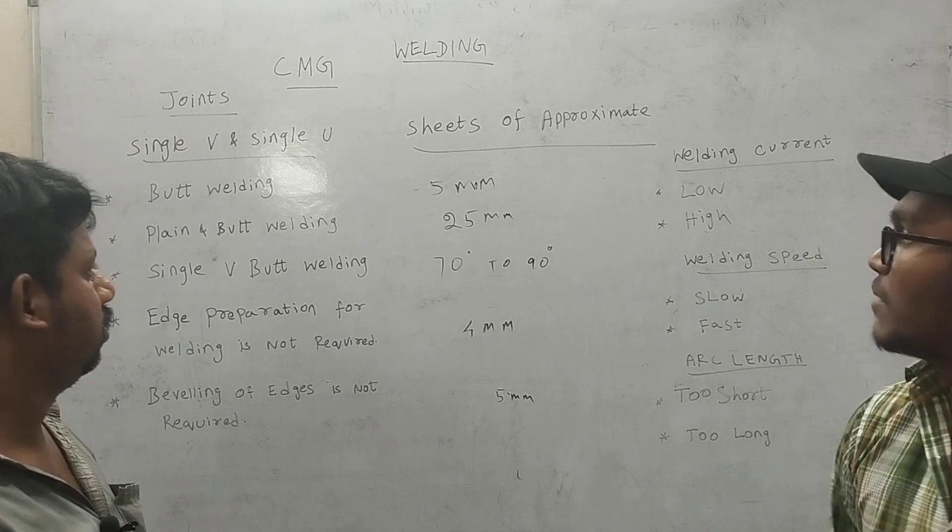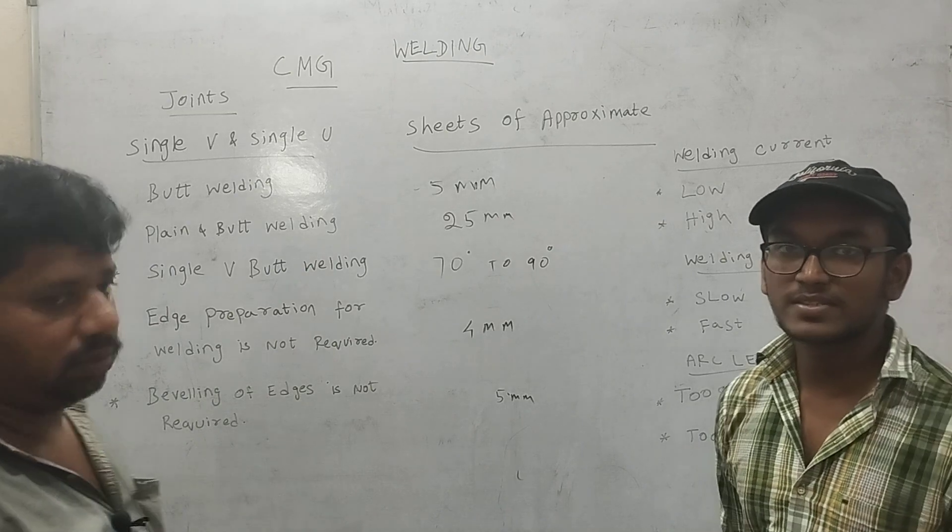Now, I will talk about the concept of welding. Thank you.